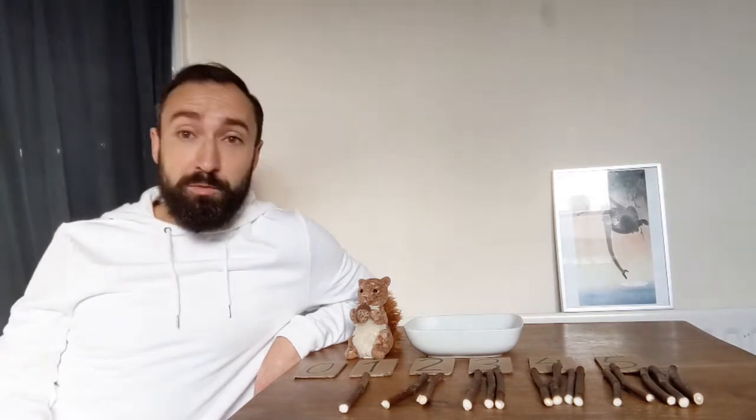Oh, what are you doing? I'm going to do some counting. Do you want me to show you how to do some counting? Yeah?